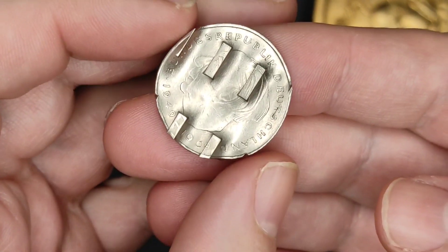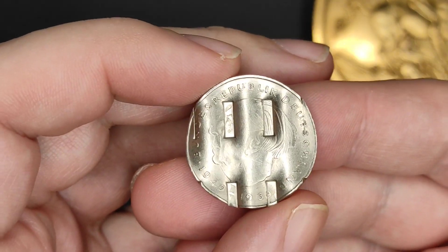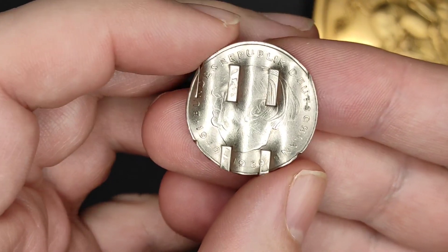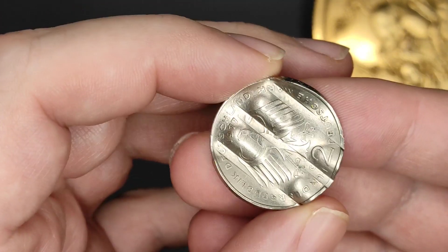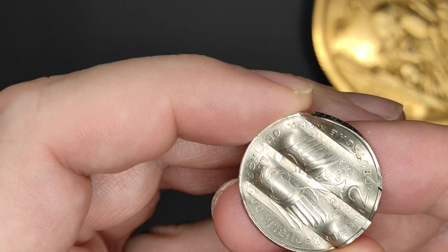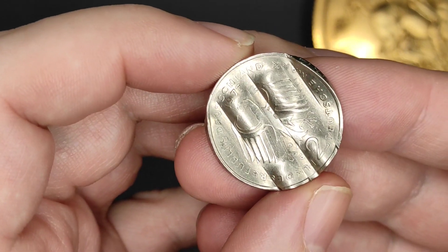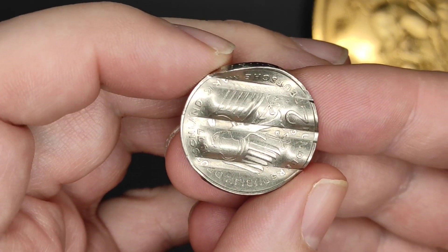Deutschmarks were completely abolished by 2002 in Germany so the euro could become the sole currency. The Bundesbank would let you exchange your old Deutschmarks and Pfennig coins for euros without limit. So the old coins that people handed in still had a lot of value to them if they were to end up in the wrong hands, and that introduced some obvious security problems when you consider there were hundreds of millions — actually a few billion — of the old coins still knocking about.